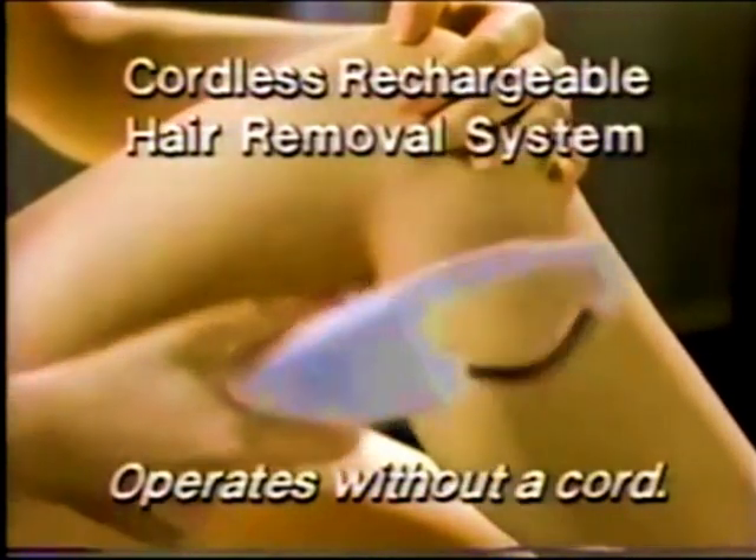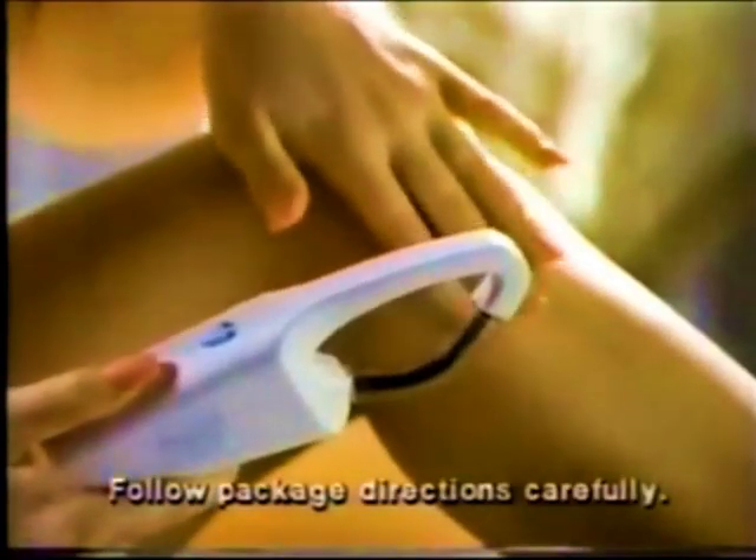Ladies, now you can stop shaving and enjoy beautiful hair-free legs for weeks at a time. With the new Lady Remington Smooth & Silky Cordless Rechargeable Hair Removal System. Lady Remington's Smooth & Silky Soft Hygienic Rotating Roller quickly removes hair below the skin at root level.